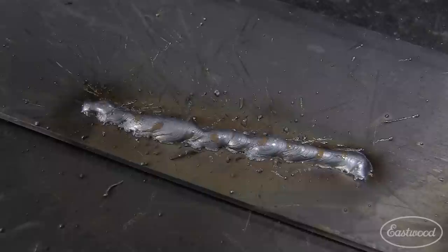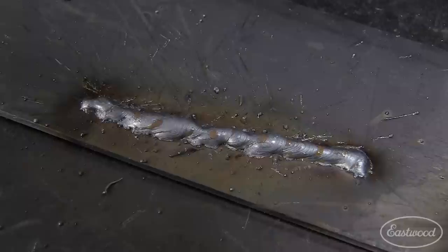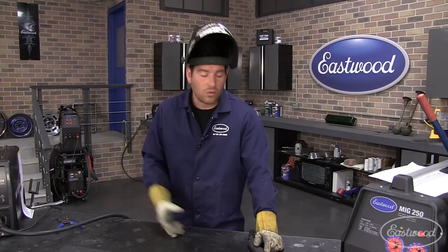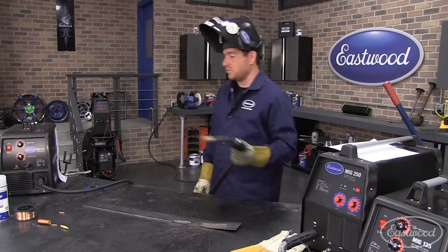You'll also notice that the weld is sitting really proud — it's sitting on top of the workpiece, and that's not good. We're not getting any penetration there. If we were welding anything structural, that would most definitely fail. So you've got to listen — if you hear that popping and carrying on and you can feel it in the torch bouncing back and forth, you need to stop and diagnose what's going on. Try playing with your settings: is your heat a little too low? Is your wire speed far too high for the heat you're set at? Or just check yourself and make sure you're holding your hands at the correct height and not pulling away from the workpiece too much.